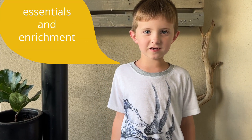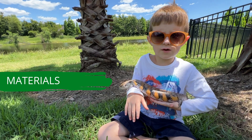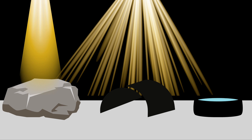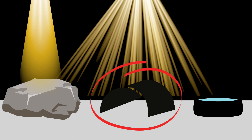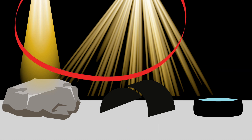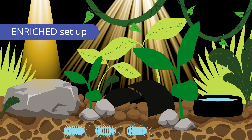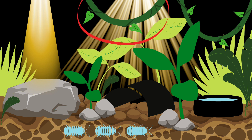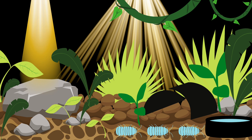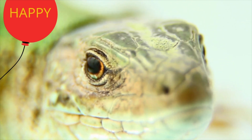Level four is Essential Enrichment. For a bioactive enclosure, we gather up the essentials like basking stones, hides, water dishes, and the appropriate lighting. We also gather up things that act as enrichment, like substrate, bugs, additional rocks, plants, and vines. From time to time, we spruce things up and move them around, keeping our animal curious, active, and we think happy.